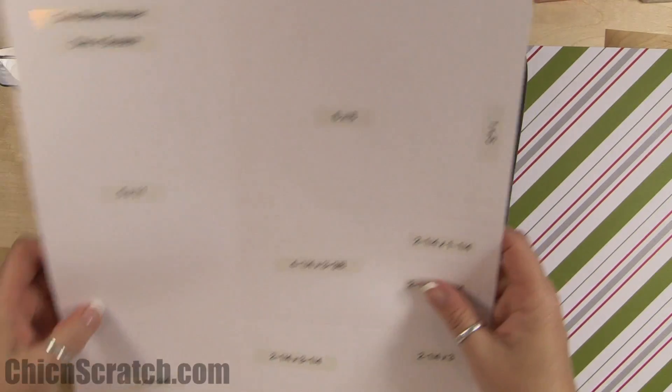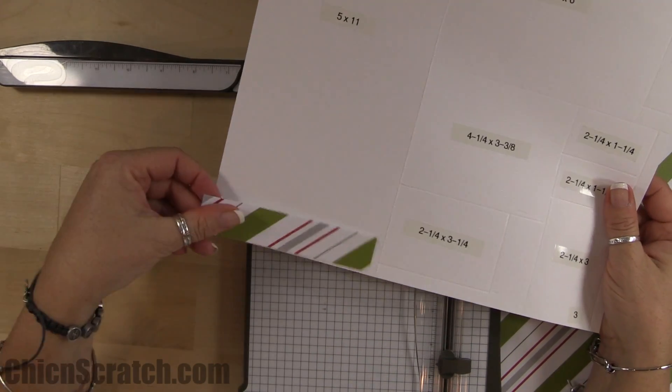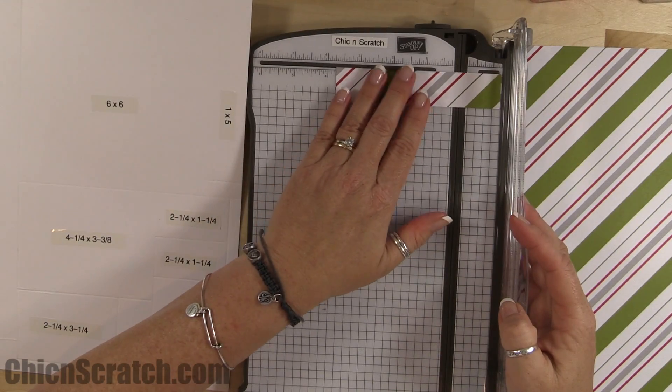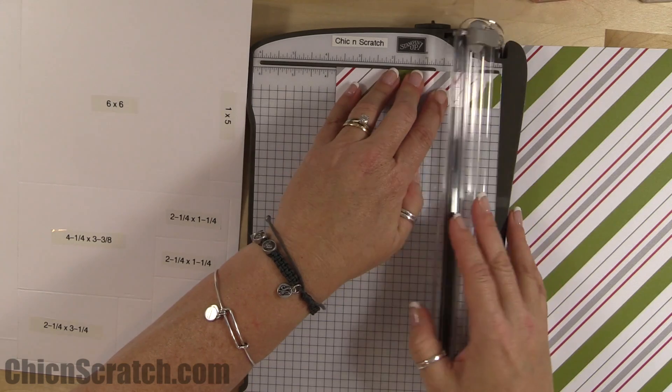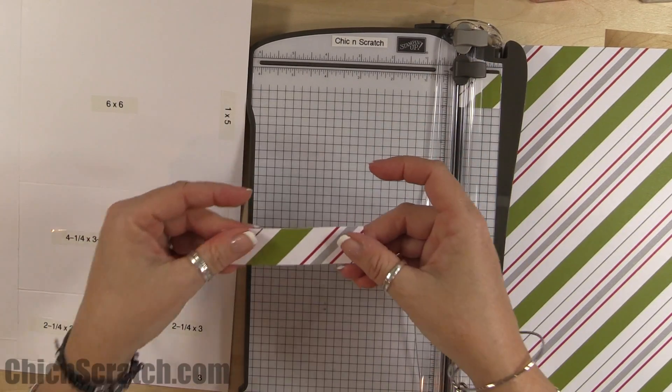This piece here is the five-by-eleven for the bag. Then the leftover piece at the bottom we're going to cut down to measure three and three-quarters, and that is going to be for one of the cards.